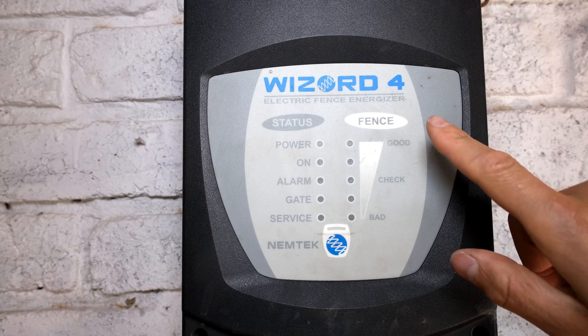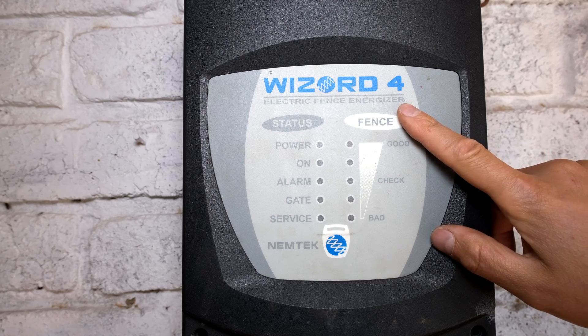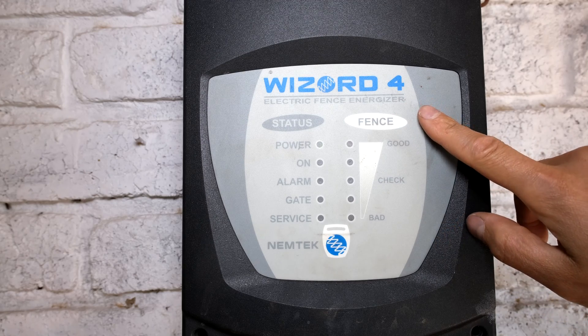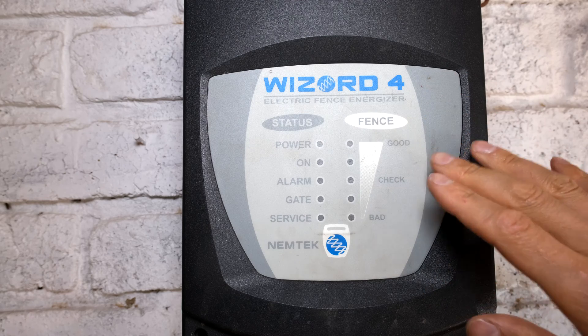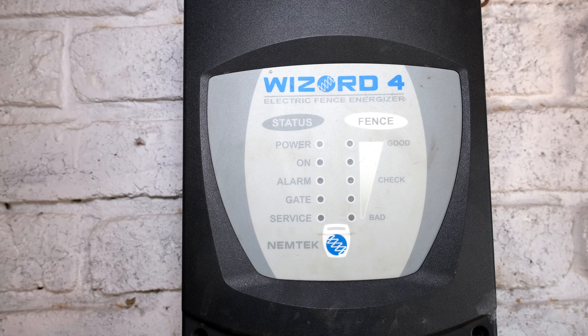In this video I'm going to demonstrate how to connect your electric fence energizer. This happens to be a Wizard 4 made by Nemtek and I'm going to connect this to the IDS X64 alarm. It doesn't have to be an IDS alarm - the same principles apply.